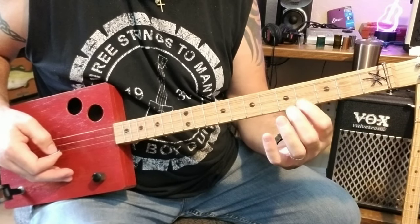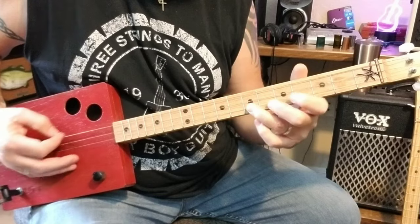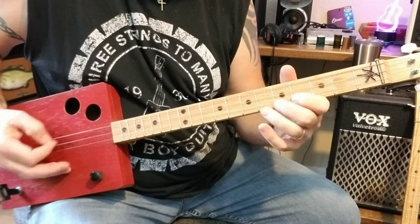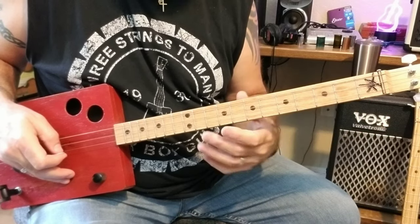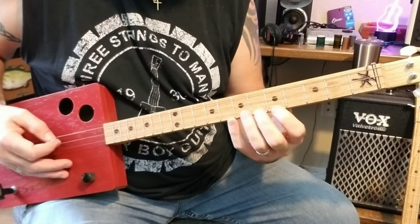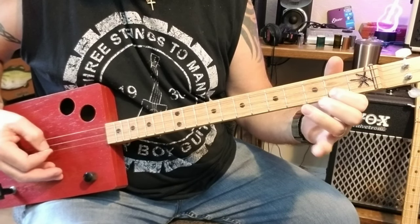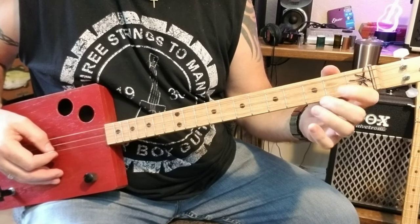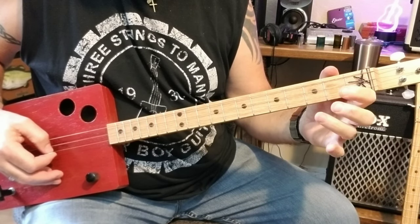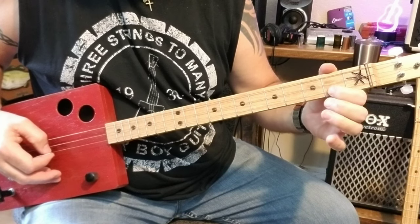I'll use my index finger on the 4th fret and my pinky on the 7th fret, but you can use your ring finger also. That's the first little part of the tune. Now when you get down to this note here — the 2nd fret on the last string — right there it does one of these. So I'm going from the 2nd fret to the 4th fret and then doing a pull-off, pulling off from here to here, and then from here to here pulling off.